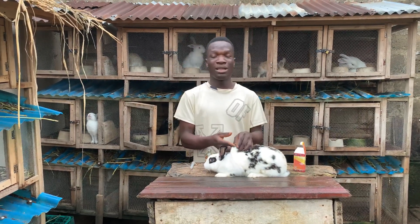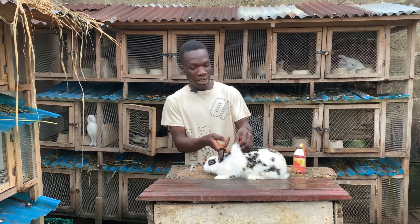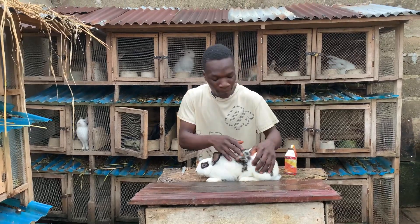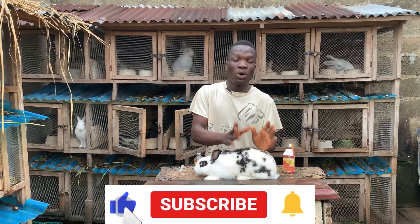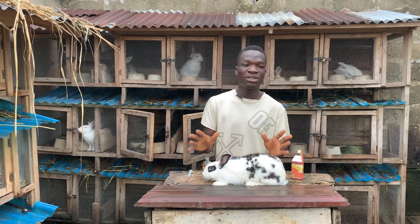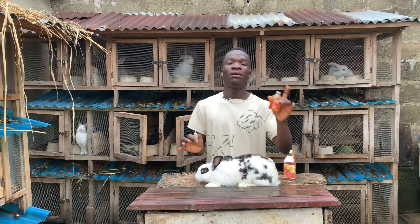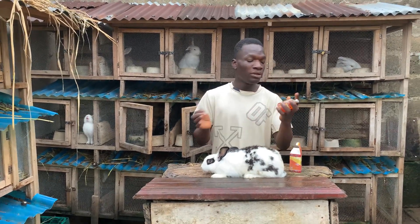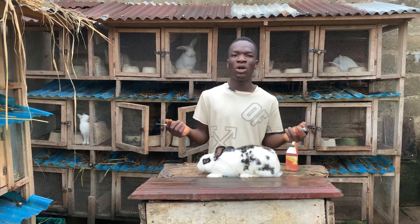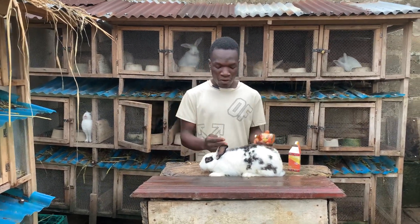Intramuscular means on the thigh — not on the neck. Most people inject their rabbit on the neck, but for this antibiotic you inject it on the thigh. I'm going to show you how to do that. As a rabbit farmer you need to know how to use a syringe and inject your injectable drugs — not every little issue requires you to call a vet.